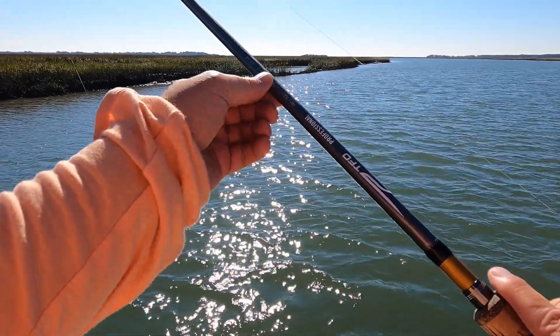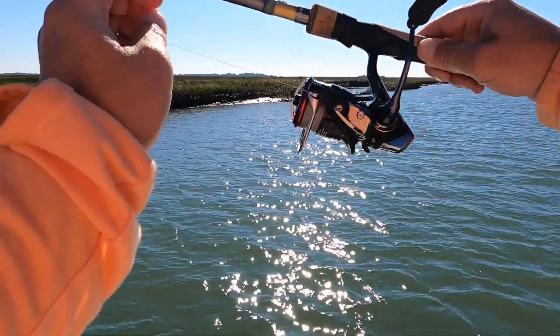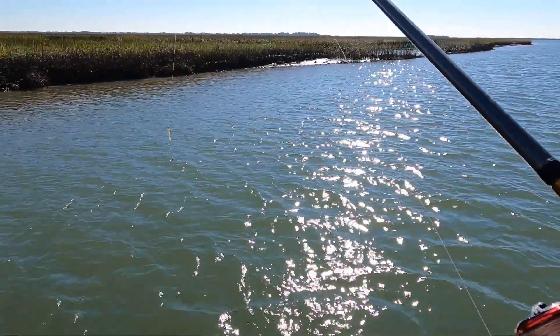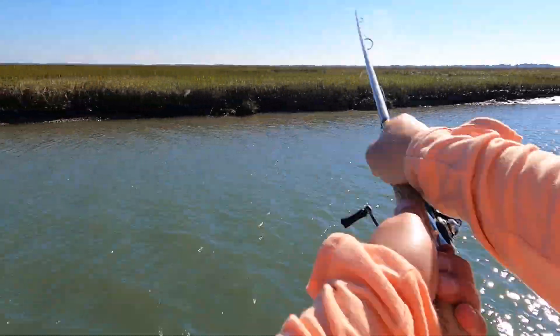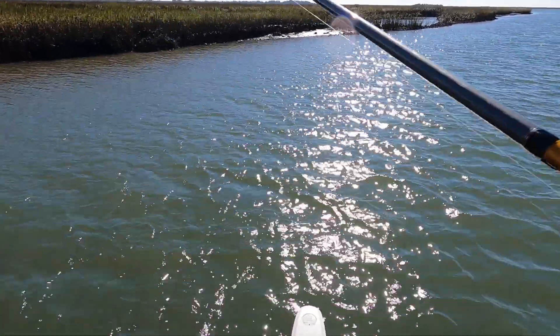I've got this 7.6 TFO rod — got it from Salt Strong with a Daiwa Fuego on it. Not a top-of-the-line setup, but I'll tell you what — for as light as this is with this jig head, it's a one-tenth ounce jig head, and I can sling it into the wind, without the wind, wind at my back, wind in my face. It's been great.